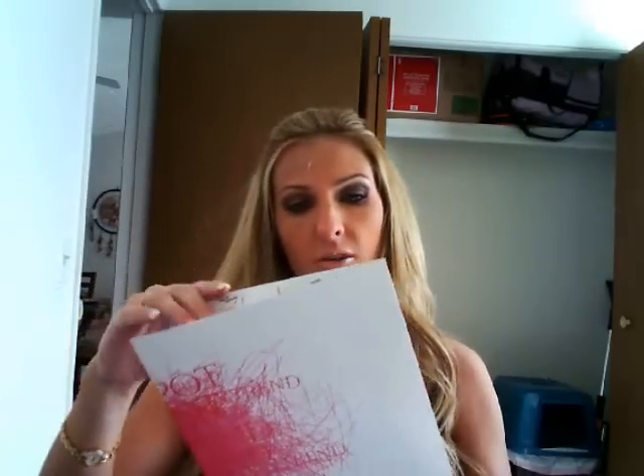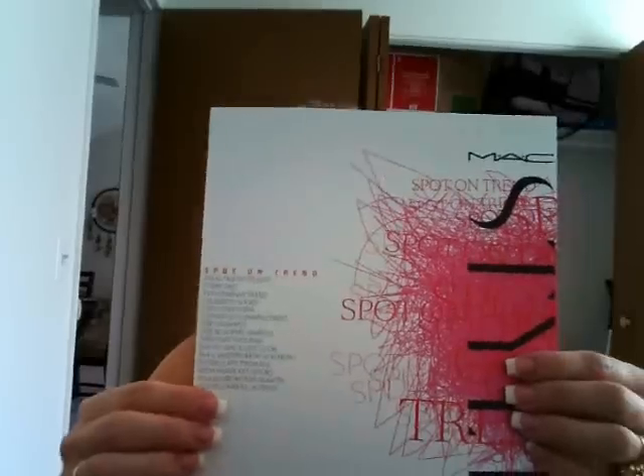They're very energetic and passionate about makeup artistry, so if you're passionate about it, I think you'd really enjoy the class. The main thing I want to discuss, though, is the book — the binder, I should say — and what's in it. The first thing is this cover; it's called "Spot on Trend," which is the name of the class.